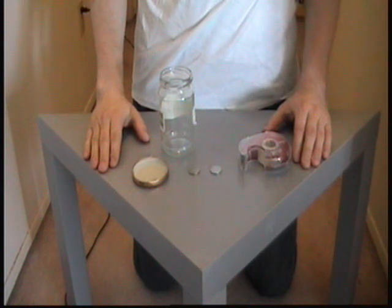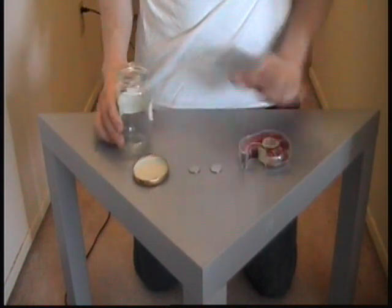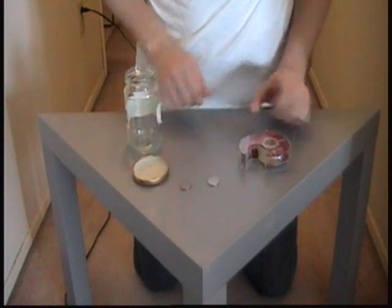So, here's how the trick is performed. First, you'll need an ordinary jar — an open jar with two coins and some tape.